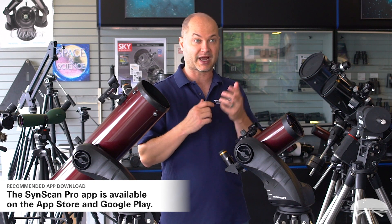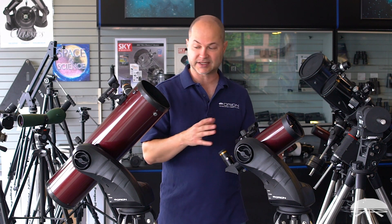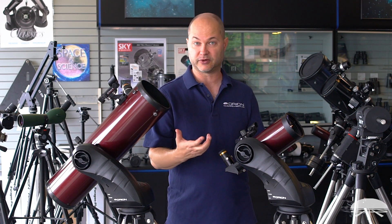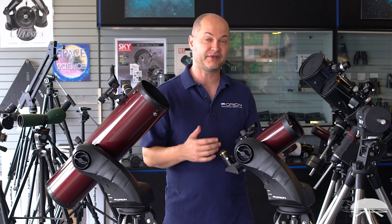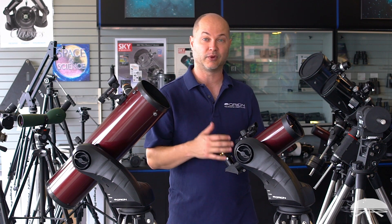You don't need a hand controller any longer. A lot of our older mounts required the hand controller, but the app on the phone is very powerful — it has a lot more features than what comes with a hand controller. When making your decision on which scope to purchase, you'll first decide what size telescope you want, which I'll go over at the end of this video. You'll also decide whether to get the base unit without a hand controller and power it with your smartphone, or get the package with the hand controller. Both work equally well, but the smartphone app is the coolest way to do it.